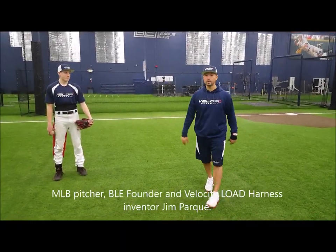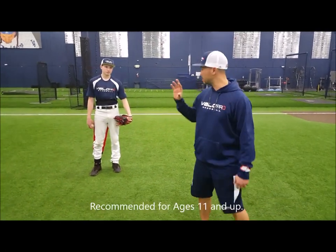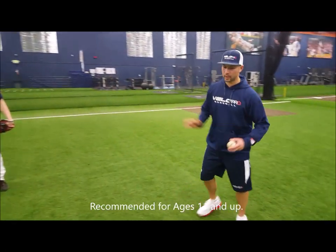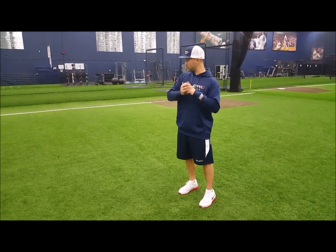Hey guys, thanks for joining us here. We're here with JT and we're going to work you through a step-through drill. It's really simple. You can use it in all your warm-up or long toss stuff. It's a part of our pitching program.